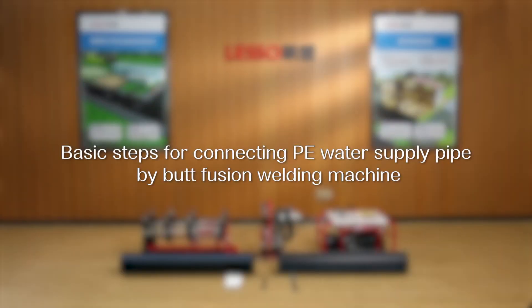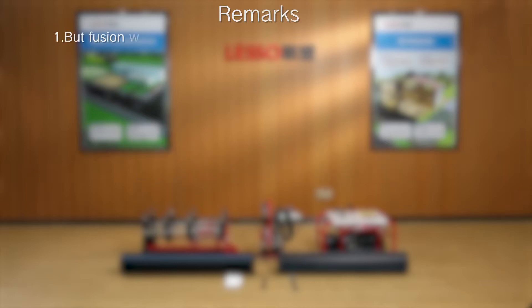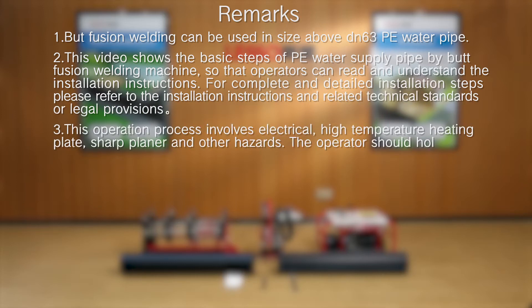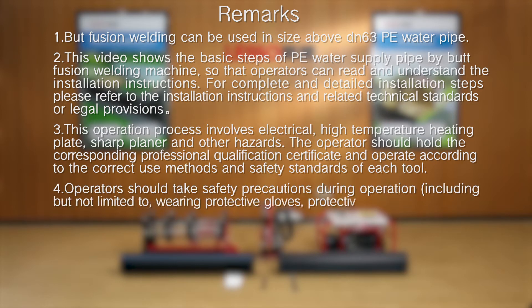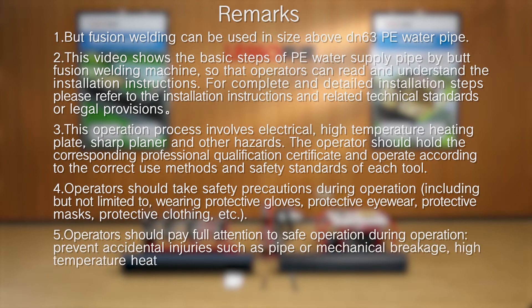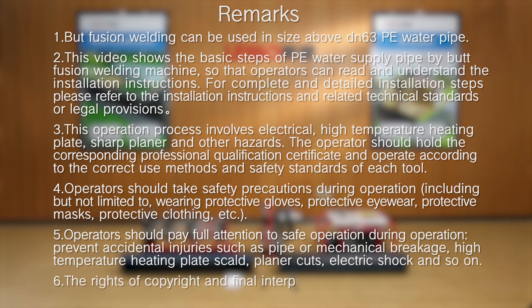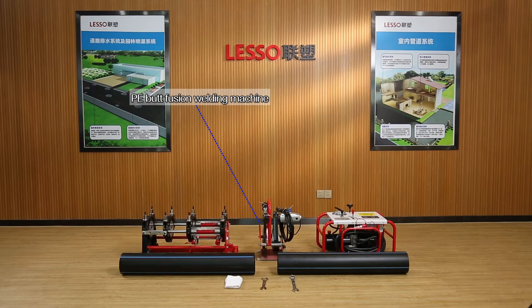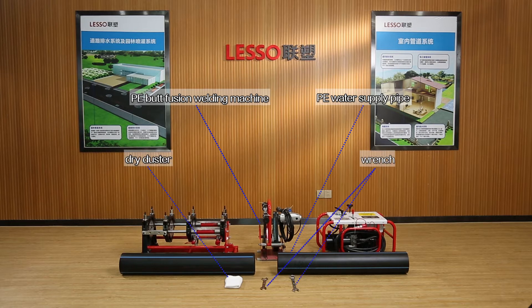Basic steps for connecting PE water supply pipe by BATFusion welding machine. Prepare materials and tools: PE BATFusion welding machine, PE water supply pipe, dry duster, and wrench.